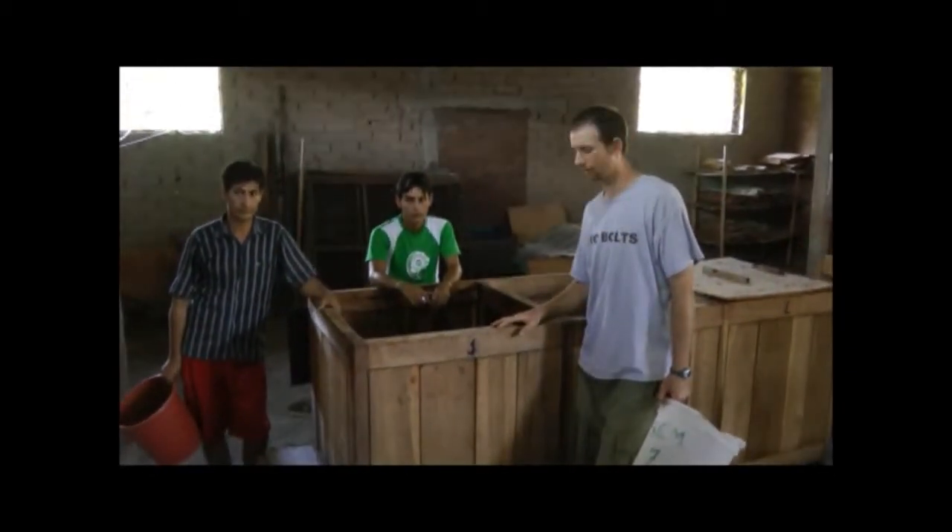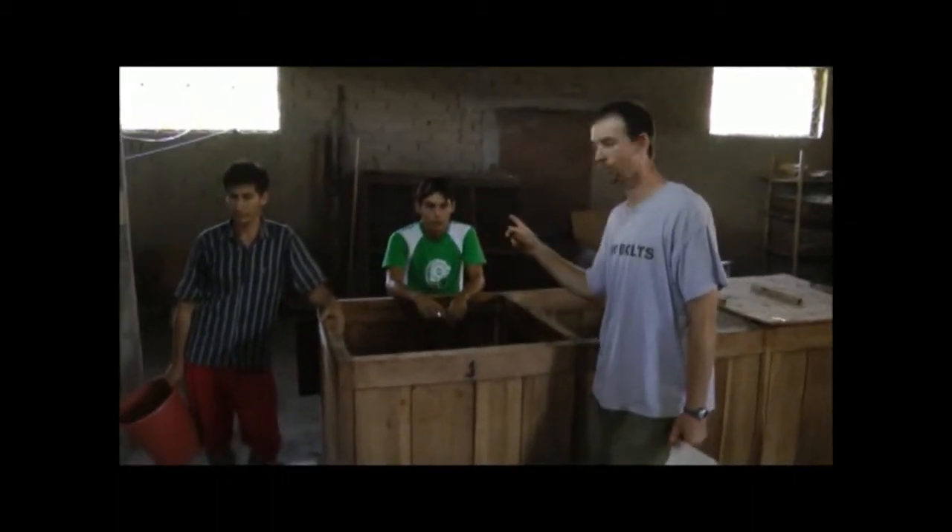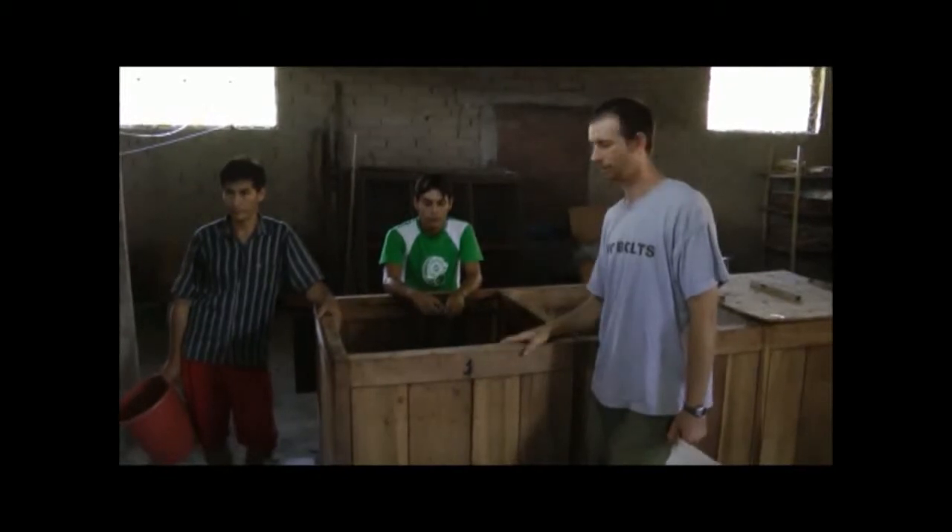We're here today standing in front of the fermenter boxes. We're going to be taking out some cacao that's completely fermented now. I'm here with Melko and Jorge — these guys are part of the team. If you want to come in close, we're going to remove the jute bag or the burlap sack that has been covering these beans while they ferment.